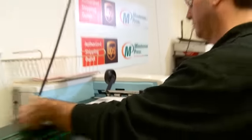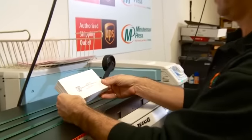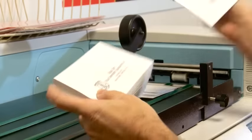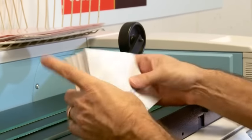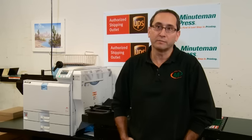Any run which is 5,000 or less — and sometimes even 10,000 depending on our workflow — will be done on this. There's no problem running 500, 1,000, 2,000. We do printing mostly for law enforcement, a lot of doctors, gardeners, accountants. Basically any profession that we deal with, we print their envelopes on this machine.